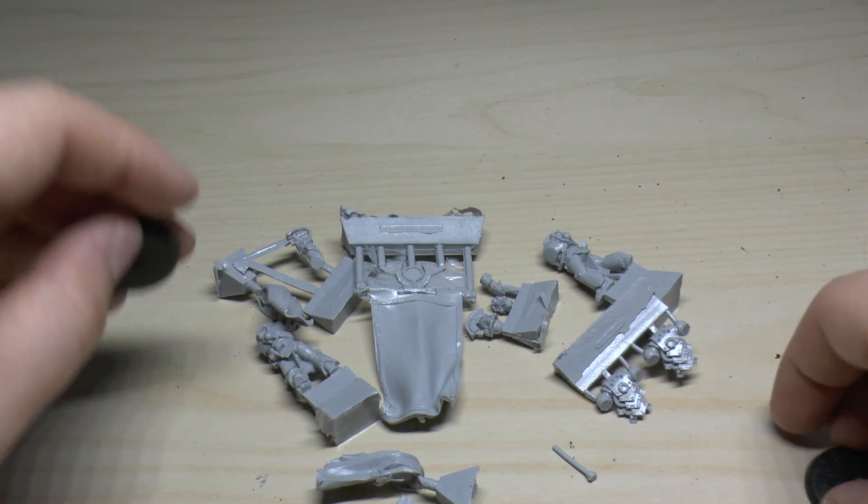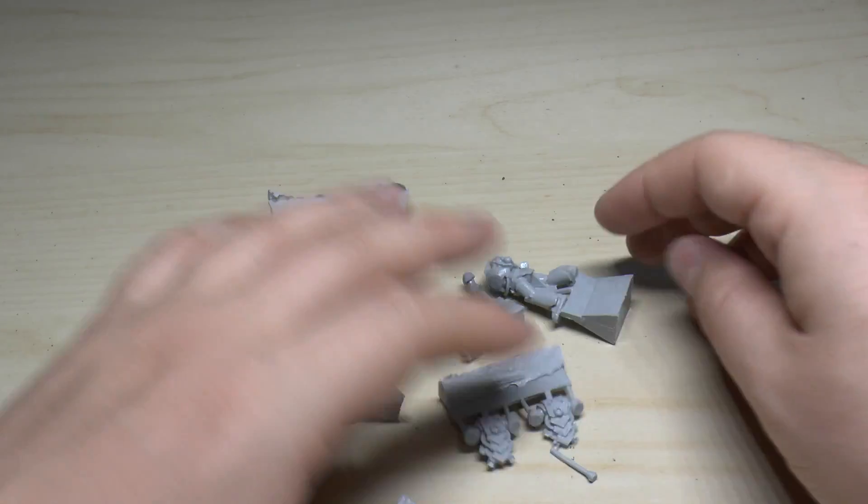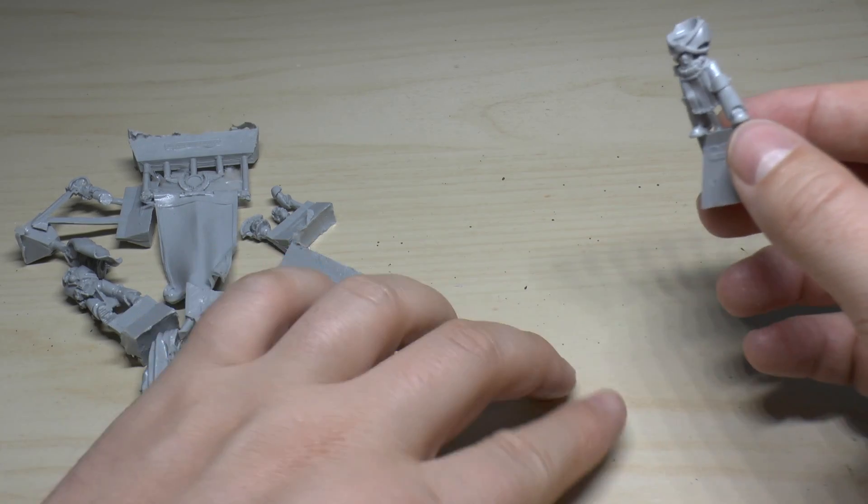Let's move these silly, silly mini bases out of the way — we don't need them. Right, let's look at the models themselves first of all.